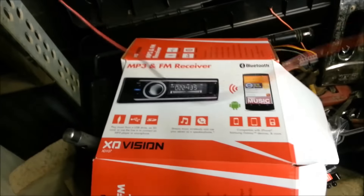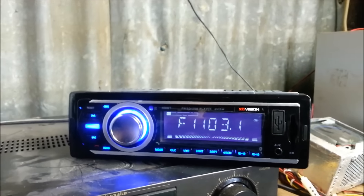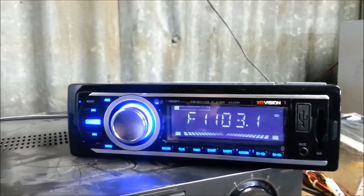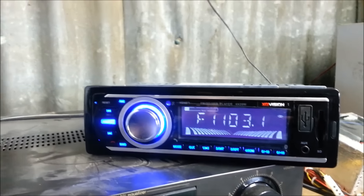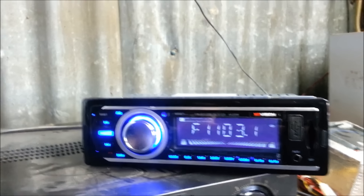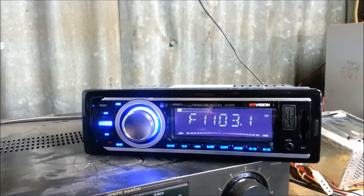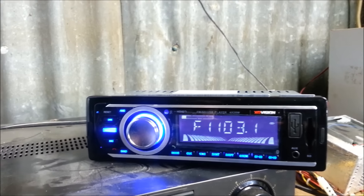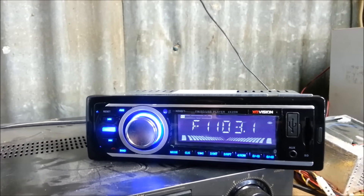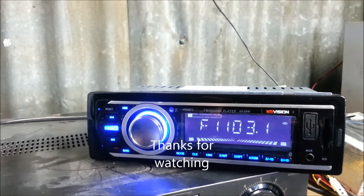Anyway, this is Sean. I do a few reviews on things — I've built a couple of amplifiers. If you need an amplifier looked at or whatever, contact me on Twitter, it's BP Car Audio. Drop us a line. If you like it, I hope I helped some people out there, and we'll talk to you later.